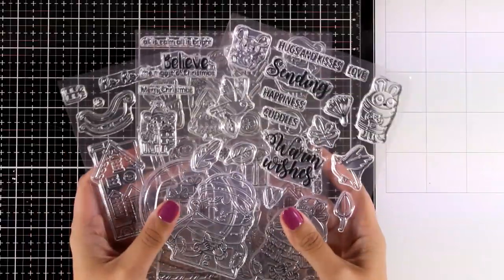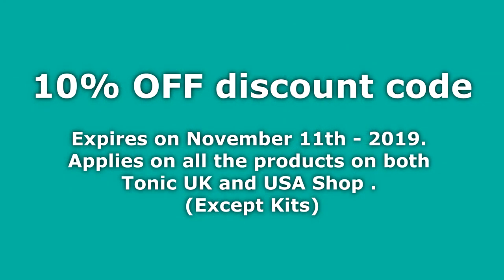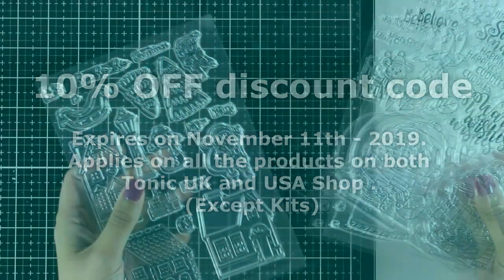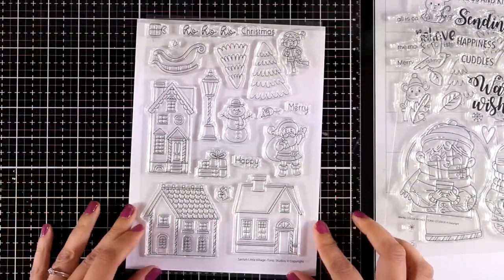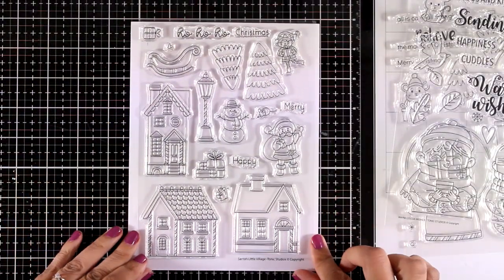To celebrate, I also have an exclusive coupon code for you for both the UK and the US online shops. You can get anything you like if you use the code for 10% off, and you will find the code down below in the description area as well as on my blog.